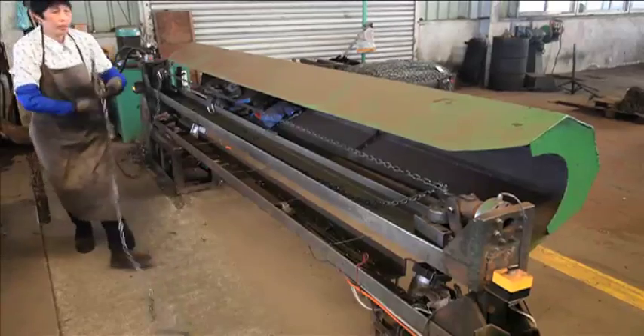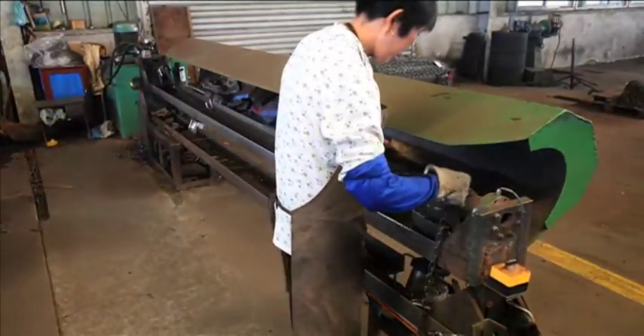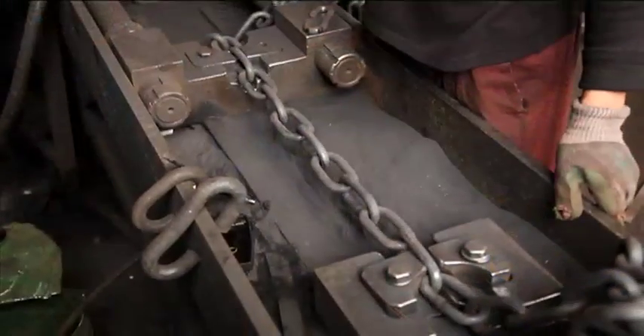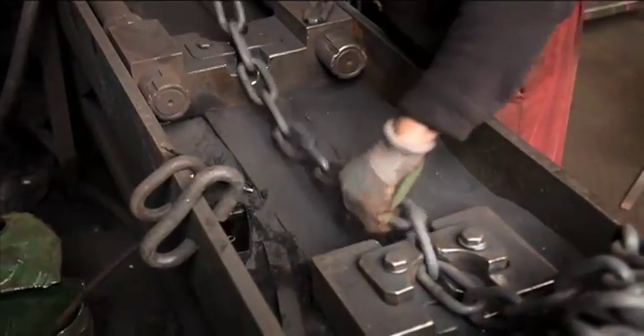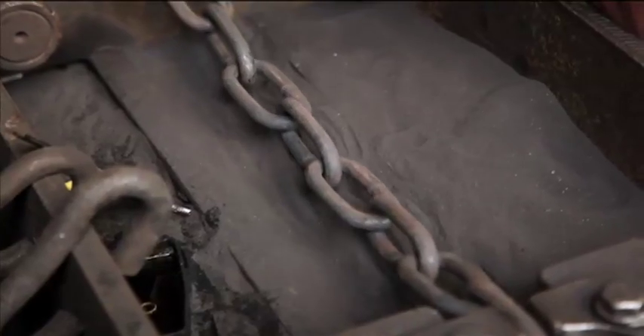After heat treating, the strength of the chain is tested in a pull test operation called proof loading. While some chain suppliers require only sample testing of sections of finished chain, Buffers requires 100% proof loading on every single link in a chain section.